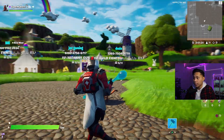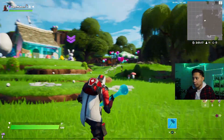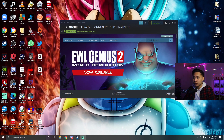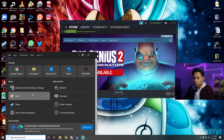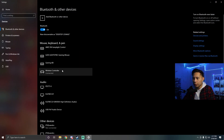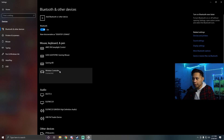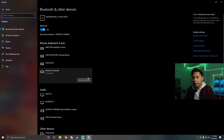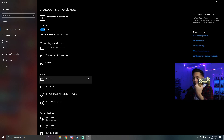That's pretty much all you need to do to play Fortnite on your PC using your PS4 controller. When you're done and want to disconnect it, go back to Bluetooth and other device settings, find 'Wireless Controller,' click 'Remove device,' and click Yes. If you want to use your PS4 controller on your PlayStation 4 again, you'll need to reconnect it to your PS4 with the cable.